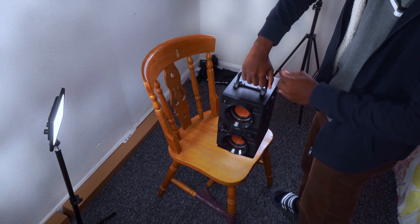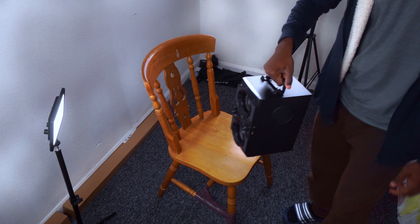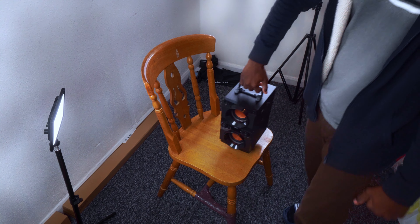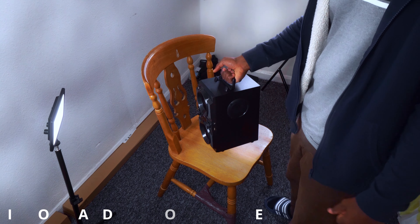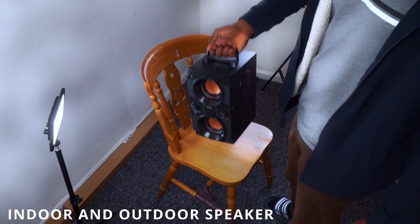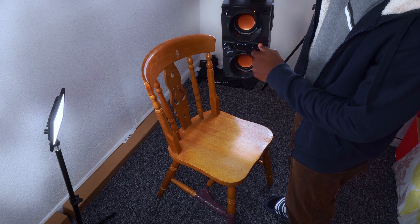It came with a manual handle for you to carry it anywhere around your house, or you can carry it to a playground, a garden, or camping. This is a party speaker — carry it anywhere you want to party because it's very loud. So let's test it. Let's see how it sounds connecting my phone to it.